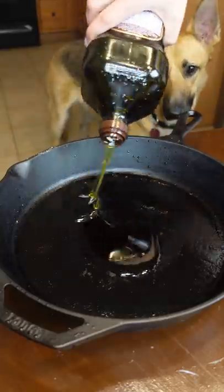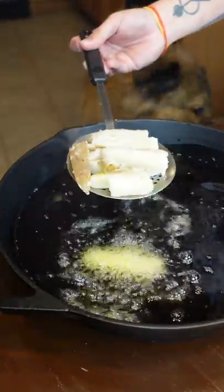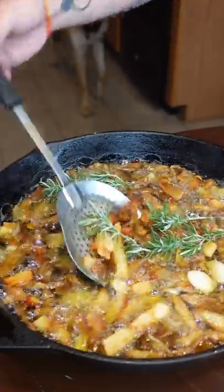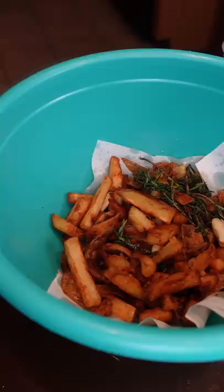I'm gonna fill this guy with olive oil. This oil is at 350 right now and we're gonna dump it all in like kettle cook style. Gonna throw in some garlic, rosemary, use that oil a little. You smell that over there, coconut? You smell that? Good amount of salt.